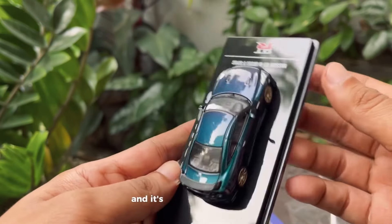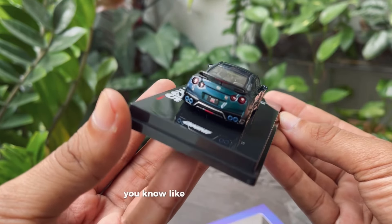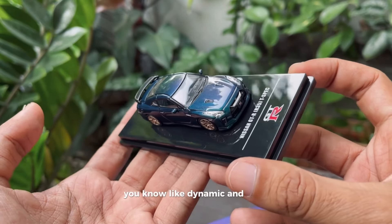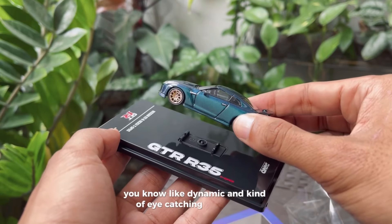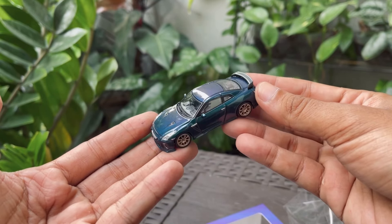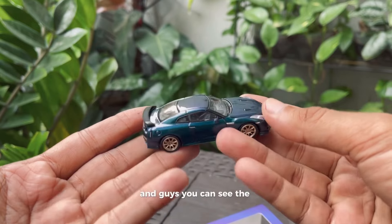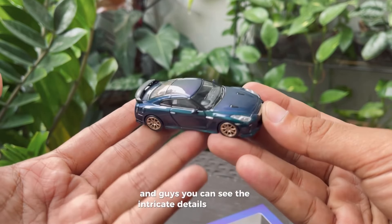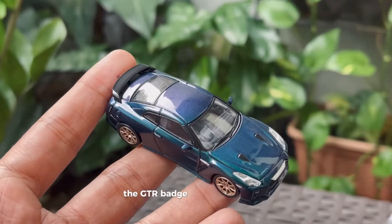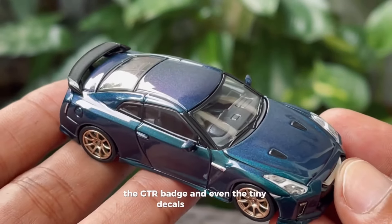It gives it an incredibly dynamic and eye-catching appearance. You can see the intricate details in the grille, the GTR badge, and even the tiny decals on the side.